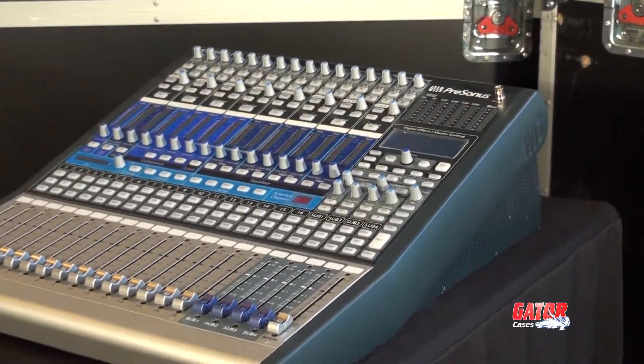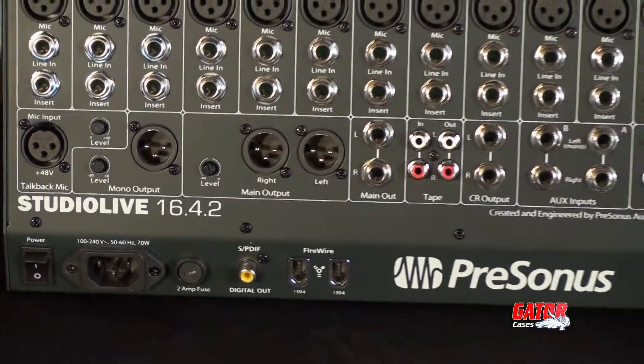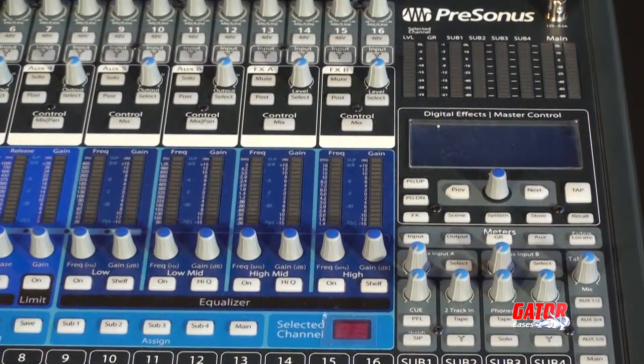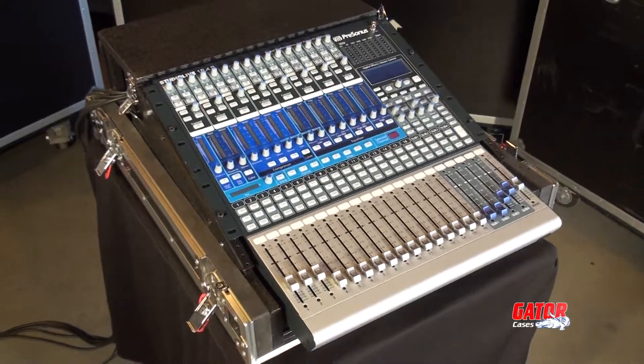The Personas Studio Live 1642 has become a popular choice for audio engineers due to its easy-to-use interface and excellent recording abilities. In response, Gator Cases has developed a case specifically designed to protect your Personas board while giving you easy access to all of its functions.